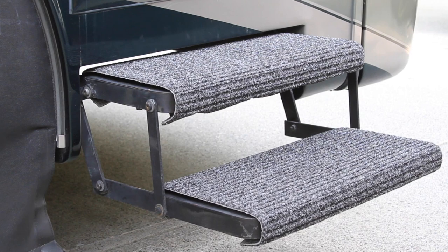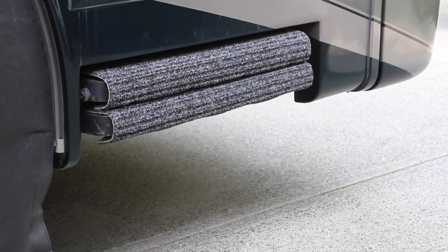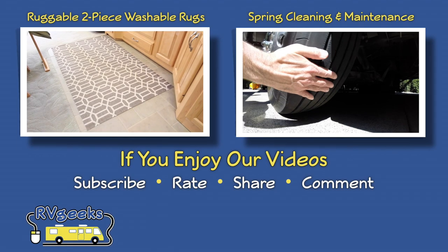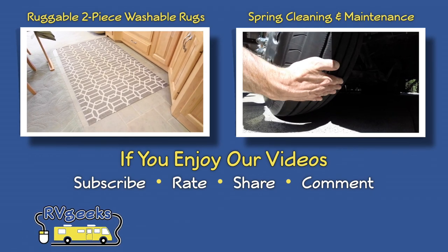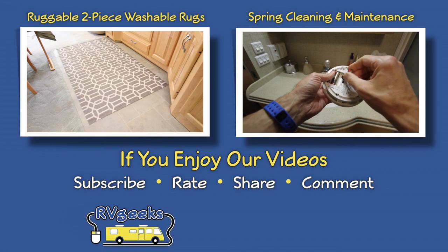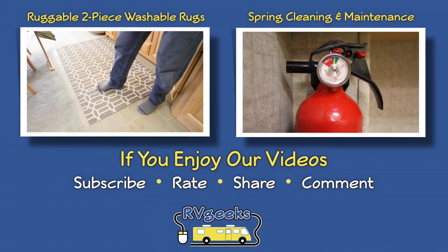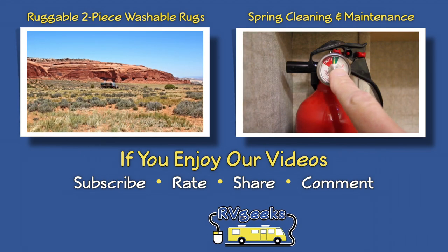We'll put a link down below that you can click to find this great RV product, so you can avoid the cheap flimsy ones. Finding the best products to keep an RV clean and looking good is a learning process. To see one way we keep the interior of our rig clean, watch our video about Ruggable two-piece washable area rugs, or check out our entire spring cleaning and maintenance routine — we'll also put links to those down below.